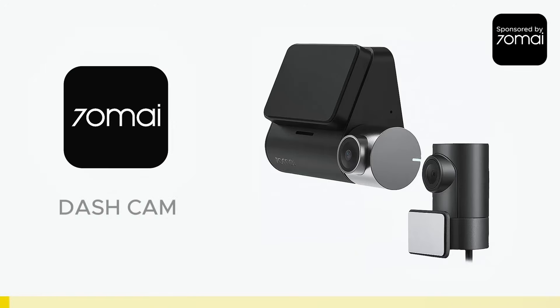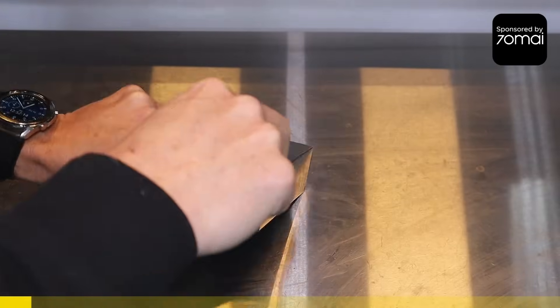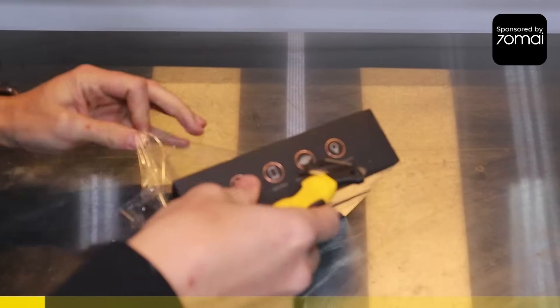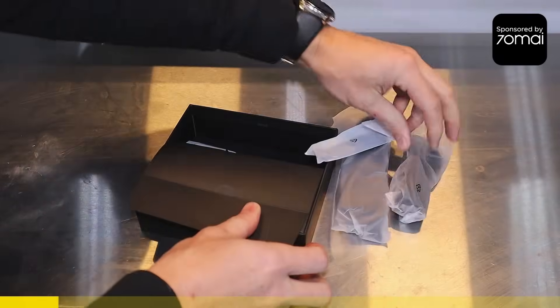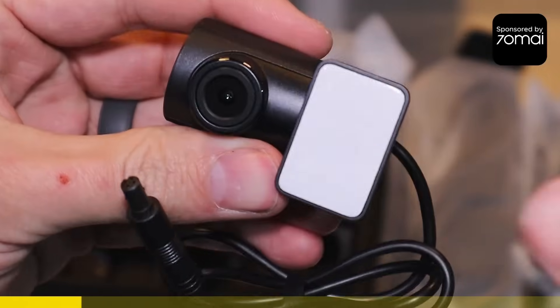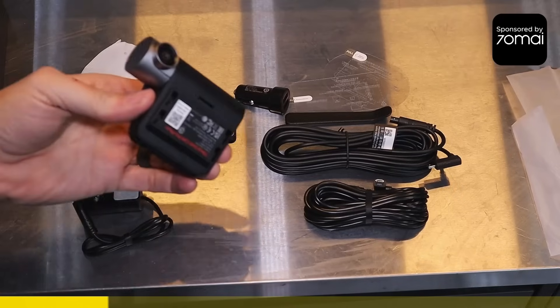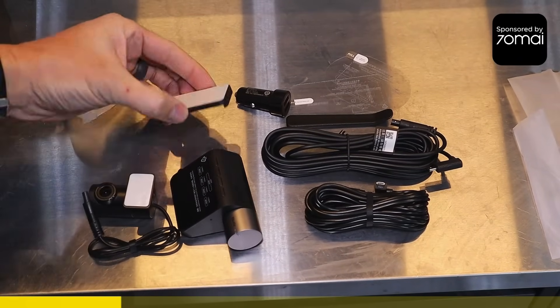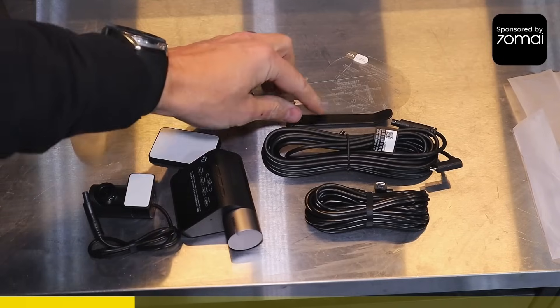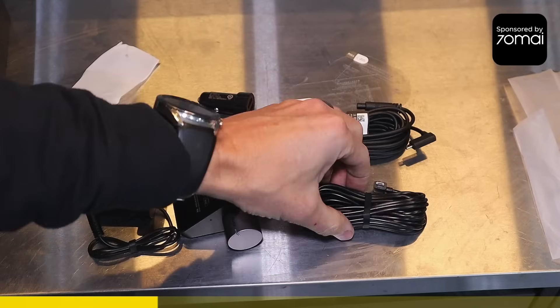For today's sponsor we have the 70mai Dash Cam A500S, and this one has a rear cam set. So we have the main camera, the rear camera, this is the main camera mount, this is a power supply trim removal tool. There's a cable that probably goes from the main camera all the way to the back, and this one connects the main camera to a power supply.